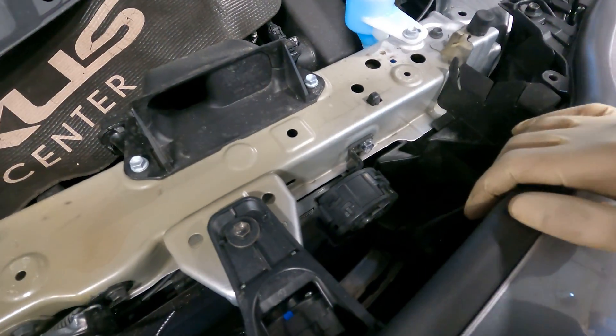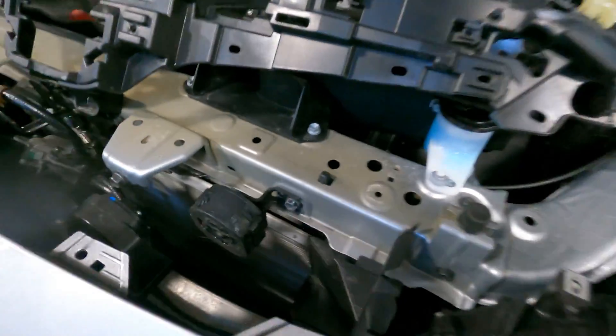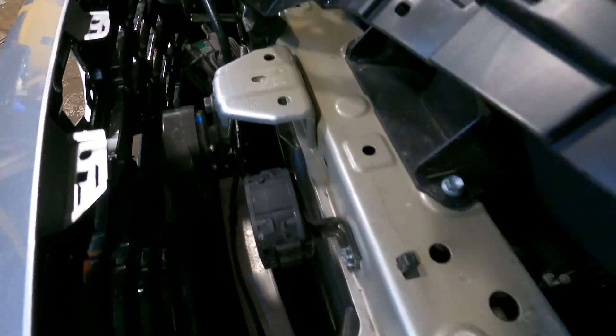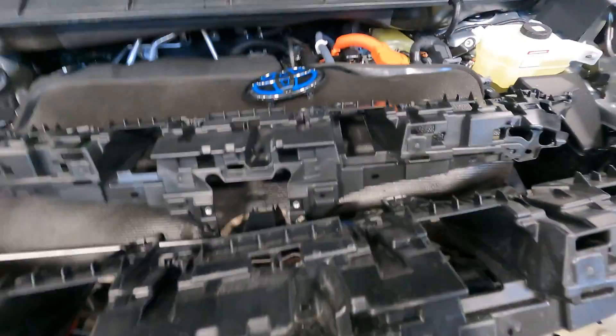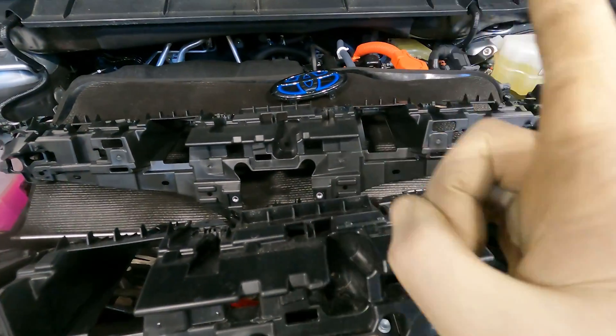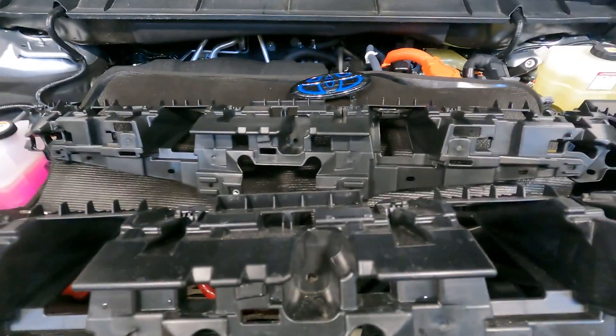It looked like I'd have to take the bumper off, but we didn't — we got a little sneaky getting this piece out. Here we have the original piece, and here we have the brand new piece. I see one difference, and it might just very well be a major difference.